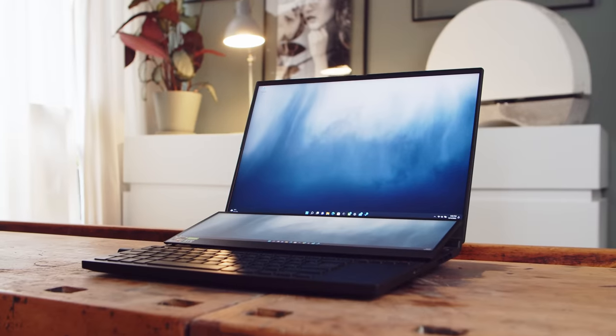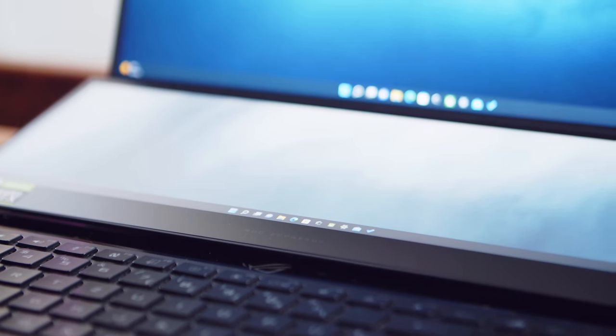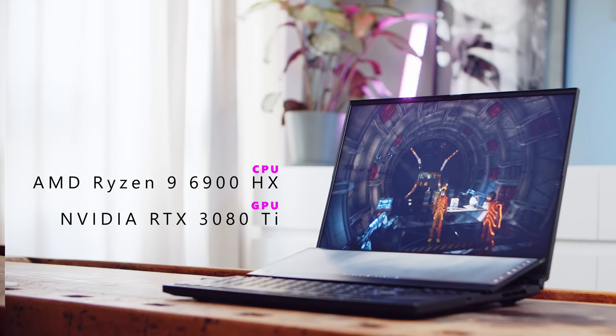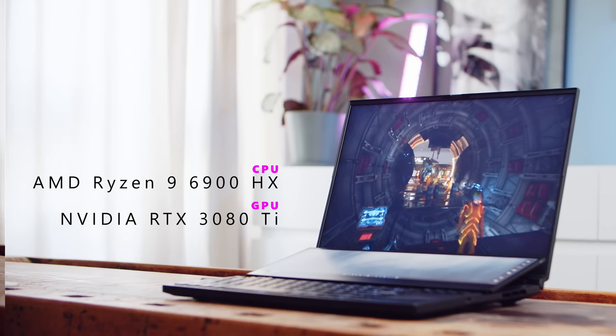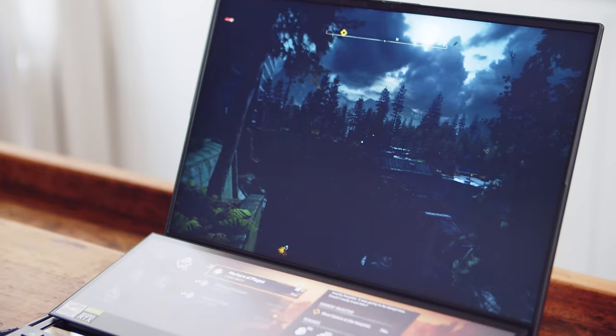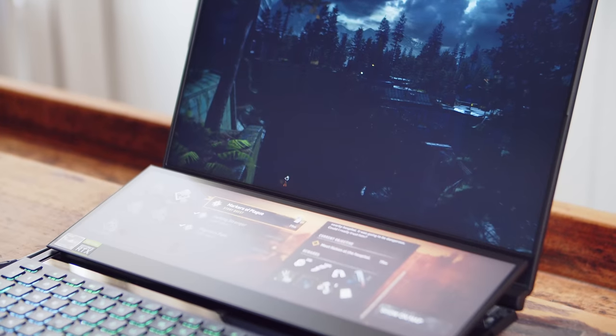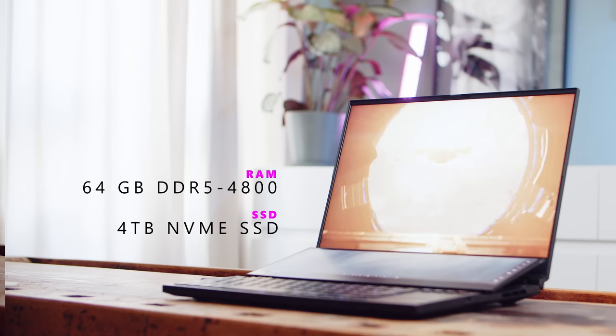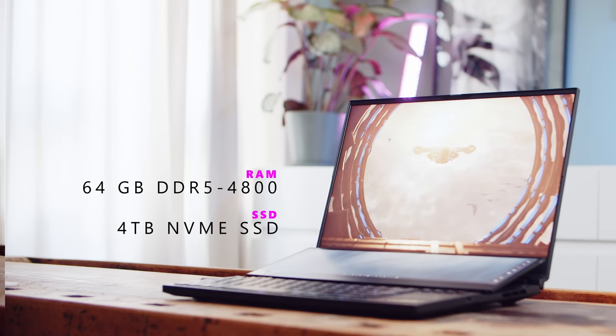Let me walk you through what is on offer with this thing. Our review unit is the top of the line configuration and comes with AMD's latest flagship mobile CPU, the 8-core 6900HX and a completely unhinged mobile 3080 Ti with a 165W power budget and a whopping 16GB of VRAM. In addition, this beast of a laptop comes with 64GB of DDR5 RAM and 4TB of NVMe storage. Those 4TB are actually 2x2TB drives in RAID 0 that offer some insane read and write speeds.